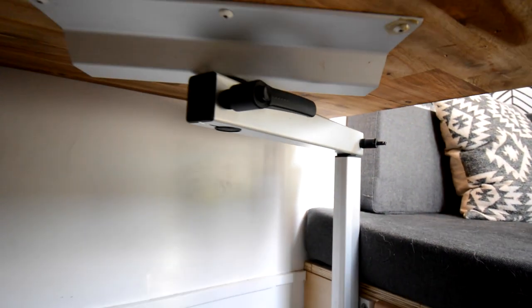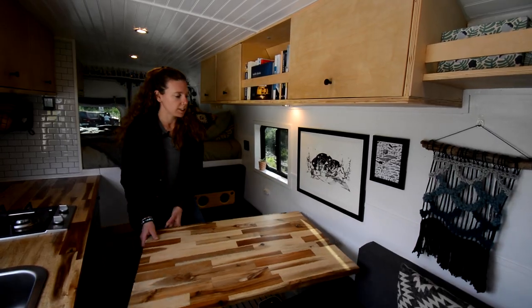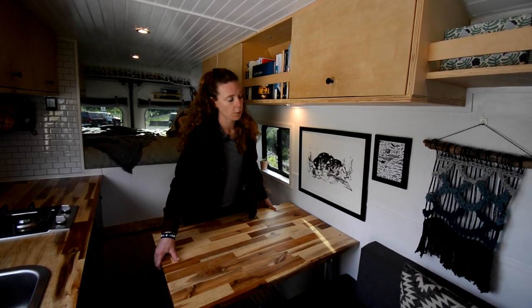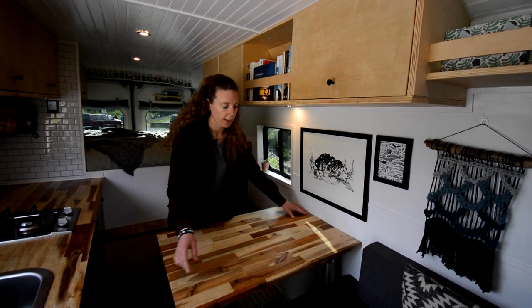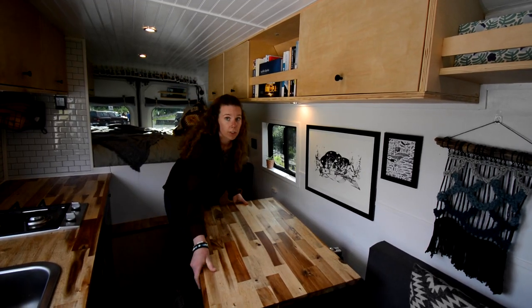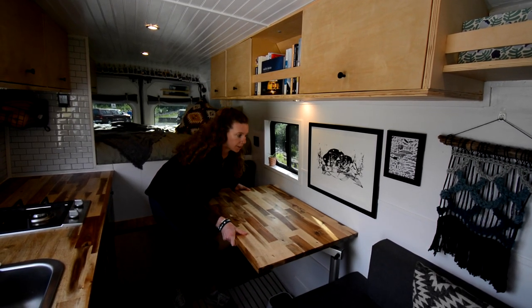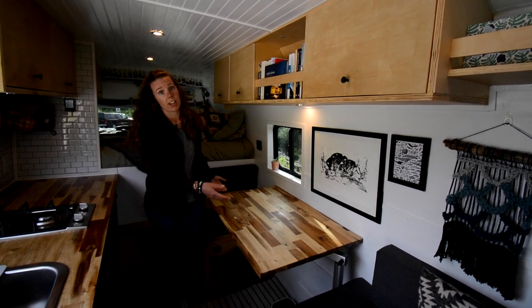What's great with this table is that we have a Lagoon table leg, which means it can be rotated. We can turn the table around so if only one of us is working, we can have a bigger workspace. This table can also be lowered and turned into a third bed for a third person traveling with us, or a giant couch.